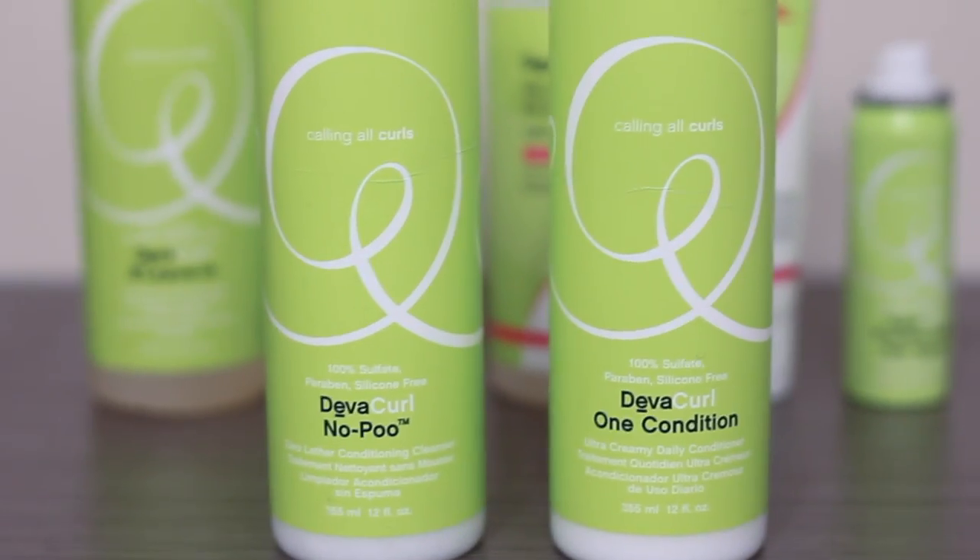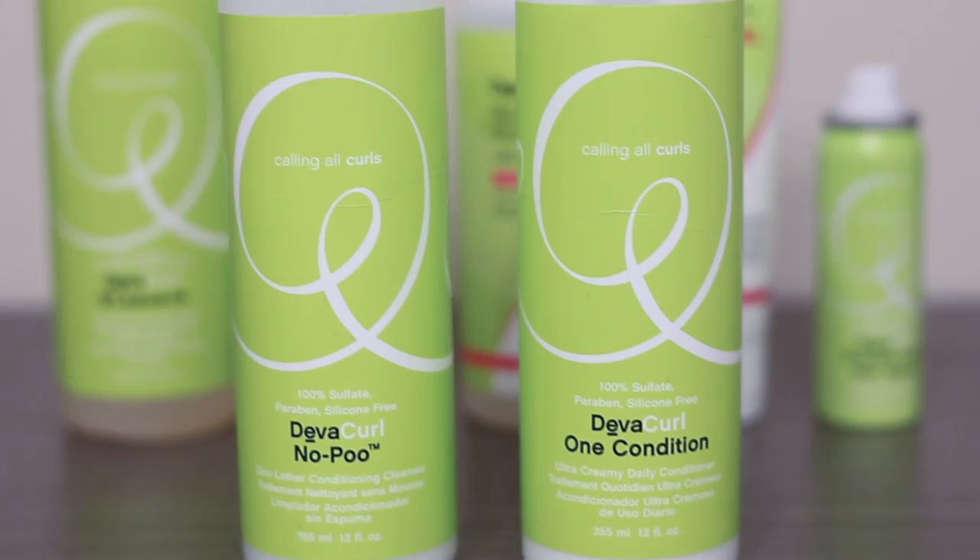So hopefully you subscribe and stay tuned. Today I wanted to show you guys my curly hair routine using only DevaCurl products. By now you guys know how much I love DevaCurl — I'm always raving about them because they give my hair such awesome results. So if you want to see how I got my hair like this, keep on watching.